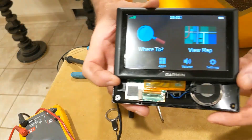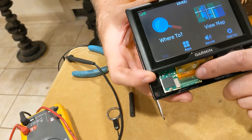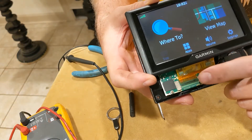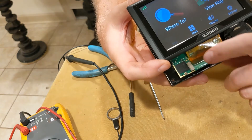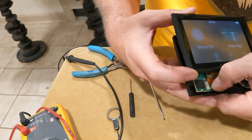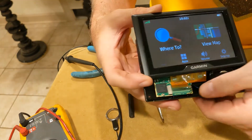I was able to get the GPS to fire up again by reseating this connector here. It's a zero insertion force connector — it's got a brown tab that clicks down and it wasn't held in very well. It might have come up due to the heat, or maybe it got dropped or something and popped out.